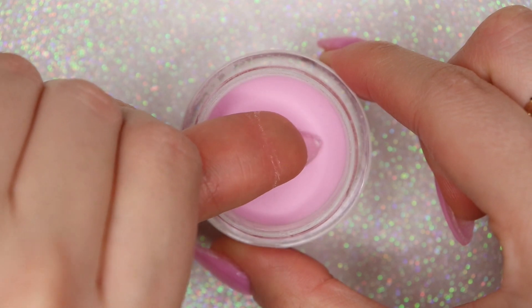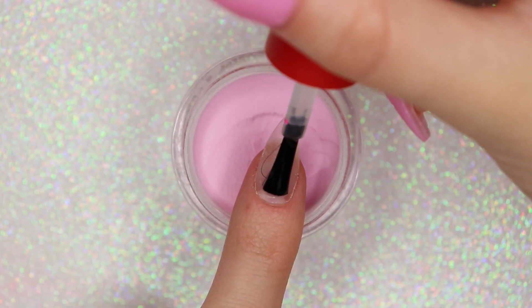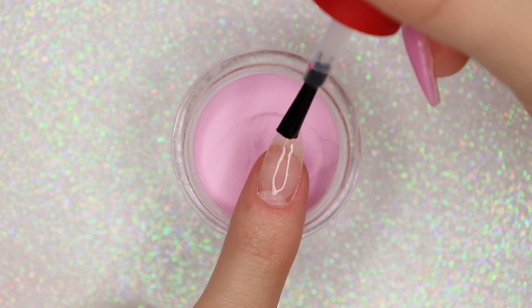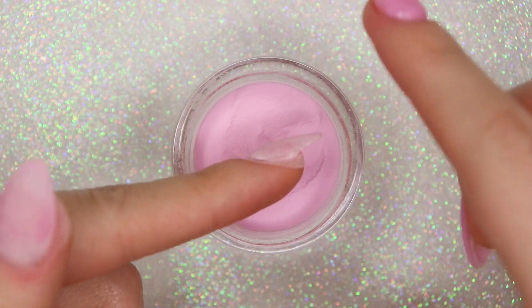Of course, if you want your manicures to last, go ahead and apply a step one primer or dehydrator to your nails before applying any dip powder. What I've been liking to do is actually laying my nail flat into the powder. I feel like it reduces filing time because it just lays the powder so much more smoothly and evenly onto my nail rather than dipping the nail. I just recently started trying it and I love doing that.